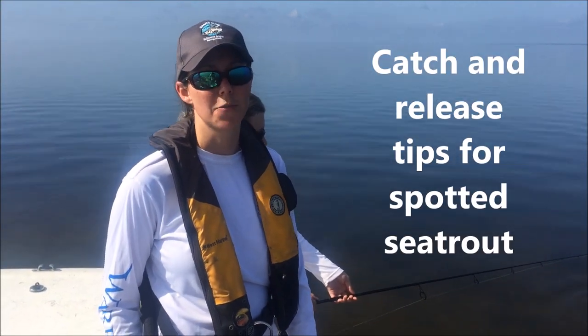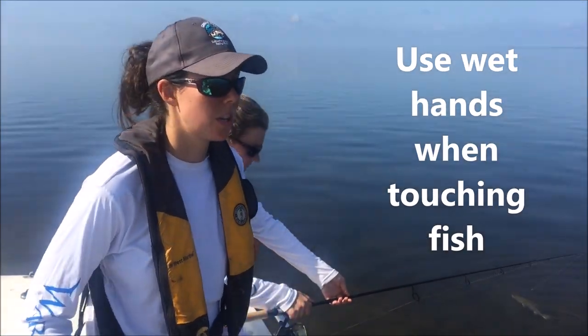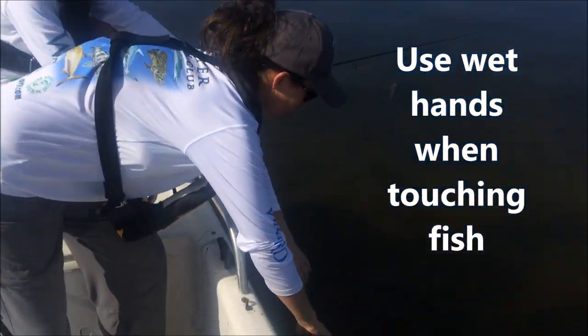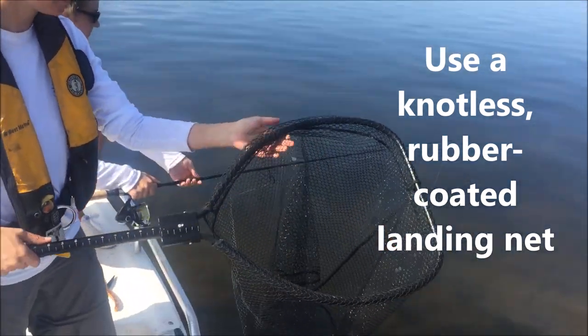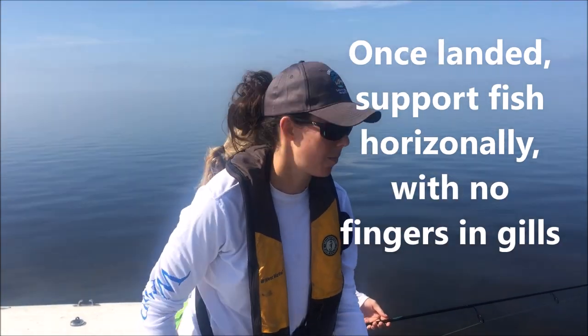We're going to talk a little bit about catch and release for spotted sea trout. It's really important when handling spotted sea trout — before you grab them, you want to wet your hands, or you could use something like a knotless rubber-coated landing net. This is going to help protect the slime layer, which is a really big deal, especially for fish like spotted sea trout.